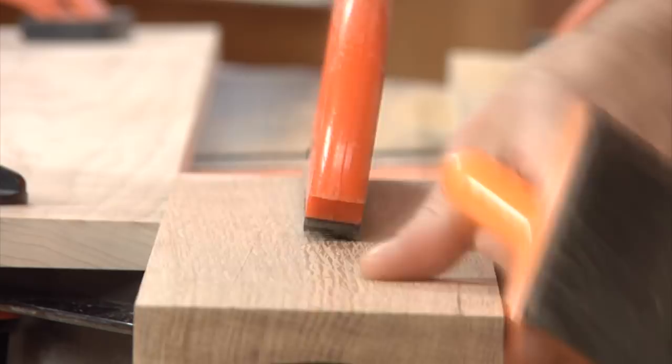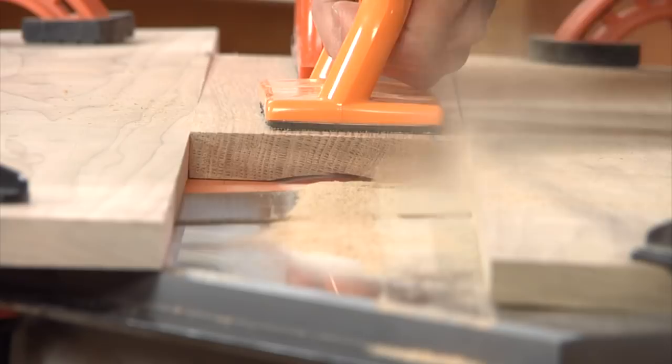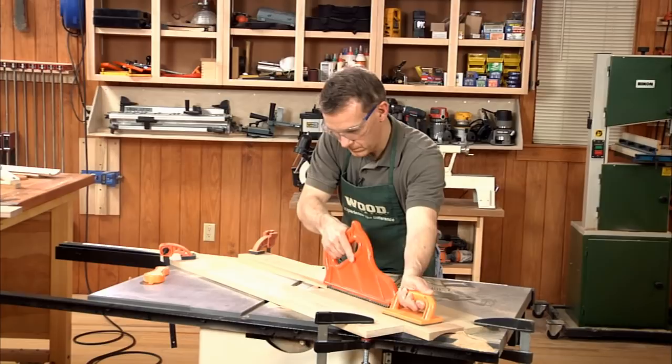Raise the blade another sixteenth of an inch for each subsequent pass. To cut this cove, it took 12 passes. And there it is — a nice wide cove molding, three and three-eighths wide and a half inch in depth.